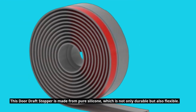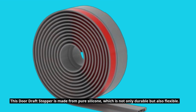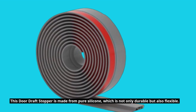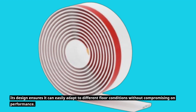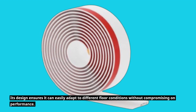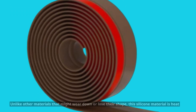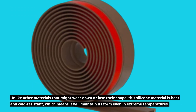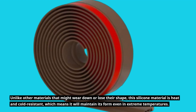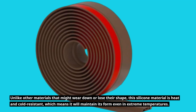This Door Draft Stopper is made from pure silicone, which is not only durable but also flexible. Its design ensures it can easily adapt to different floor conditions without compromising on performance. Unlike other materials that might wear down or lose their shape, this silicone material is heat and cold resistant, which means it will maintain its form even in extreme temperatures.